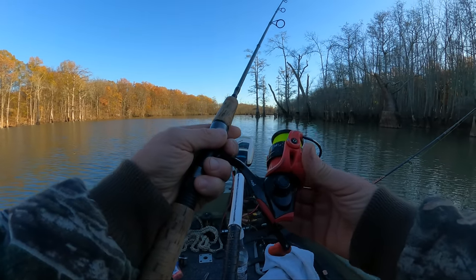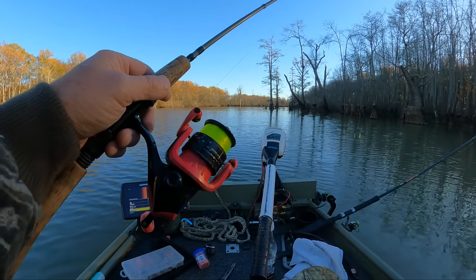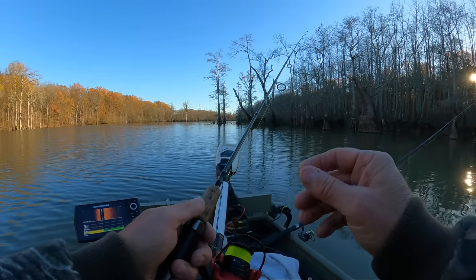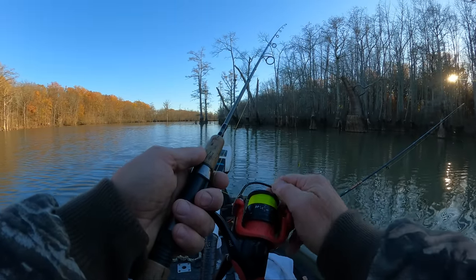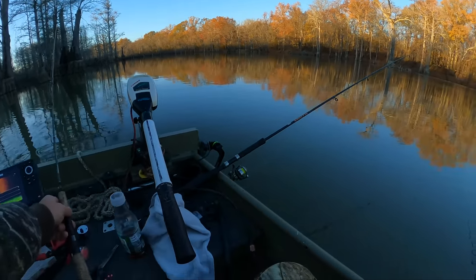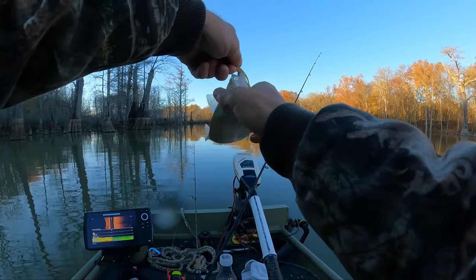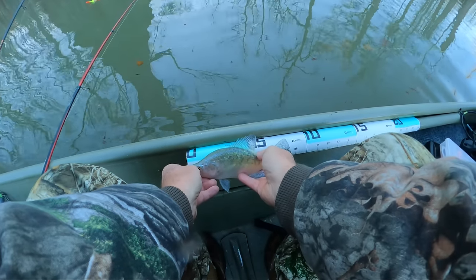We've got an Abu Garcia Max X10 light spinning reel — it's got the 5.2:1 gear ratio, keeps up with crappie really nice. We've got our spool with high-vis Mr. Crappie fishing line, six-pound test. We've got a Shakespeare Micro Series light action rod — these are affordable, they've got a good sensitive tip, good backbone, pretty durable. You can get this in a seven-footer and a four-foot-eight. I've got Amazon links for both of these in the description box below the video. There he goes — not big enough, about nine. Eight and three quarters.